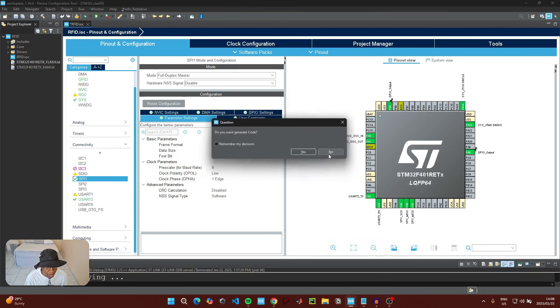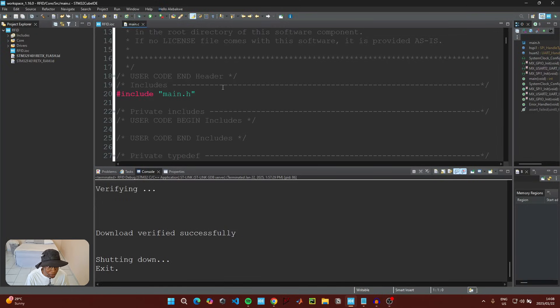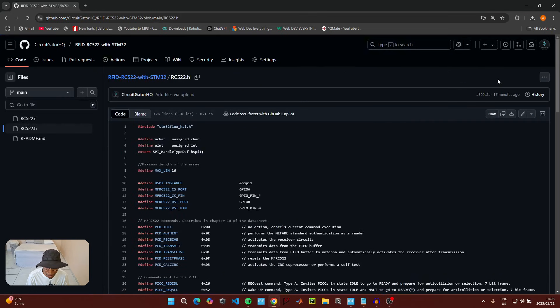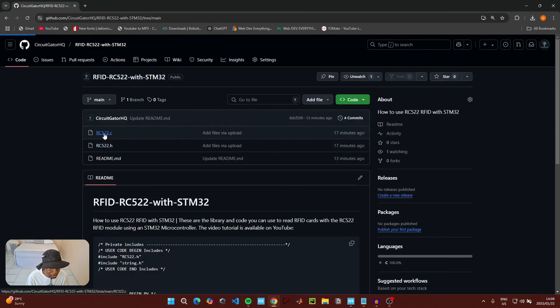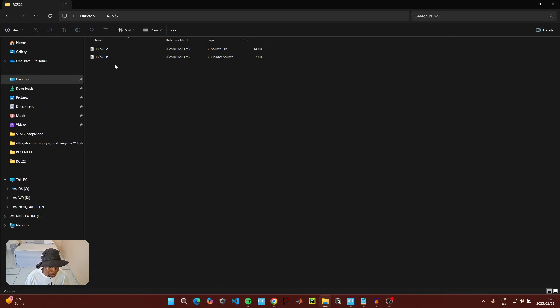Click Control+S to save and generate the code, then switch to the new perspective. Before we start coding, we need the RFID library. Go to the CircuitGator HQ GitHub — the link is in the description below. Download the two files: the C file and the header file. Click on the header file, click 'Download raw file,' then go back and do the same for the C file.